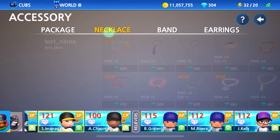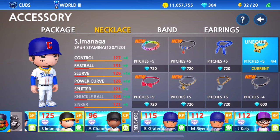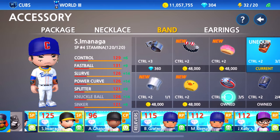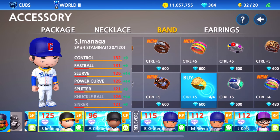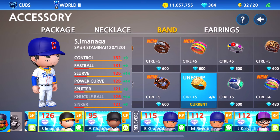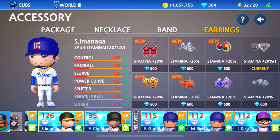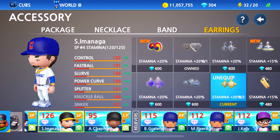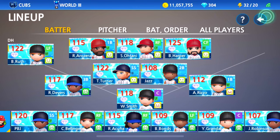For accessories though, we gotta hook him up. My boy's gotta be dripped out — I gotta find who's got all these necklaces. I know Chapman's got one so I'm going to have to take that off. My boy Imanaga's gotta show up on the mound drippy. For wristbands, we can give him plus-two control with these, or — oh yeah, I do have plus-five control. Chapman is getting robbed of everything, it's all good though. Let's also grab that stamina item. Alright, Imanaga is dripped out — look at him, going crazy right now!